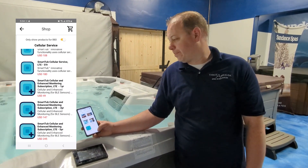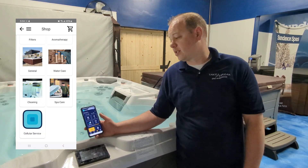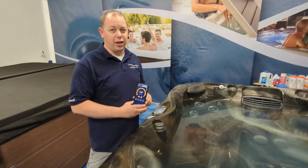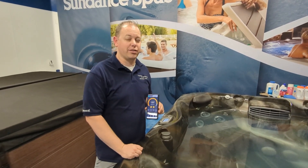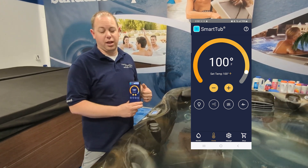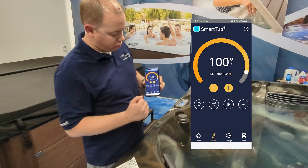That's the basics on Smart Tub, which should cover pretty much all Sundance and about 95% of Jacuzzi hot tubs. Now for the last 5% — if you happen to have a Jacuzzi True Spa. If you're not familiar with Jacuzzi True, it's the latest and greatest in hot tub technology. They do things a little bit differently in Smart Tub — they have different controls that they don't have with the other spas.